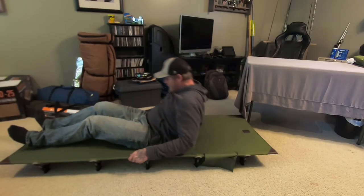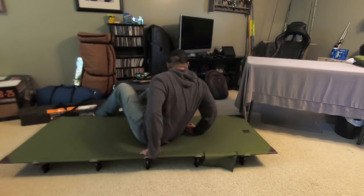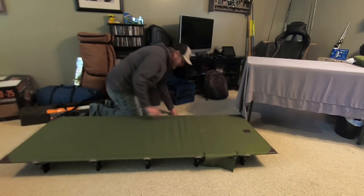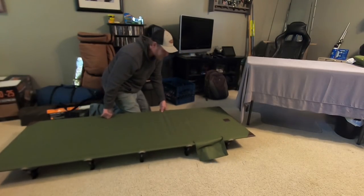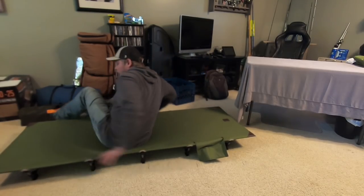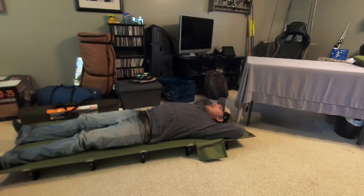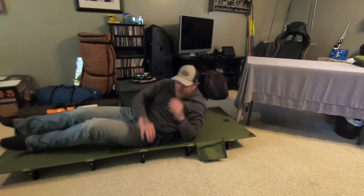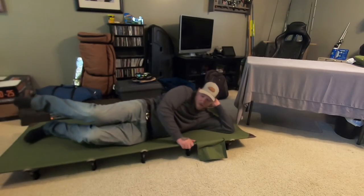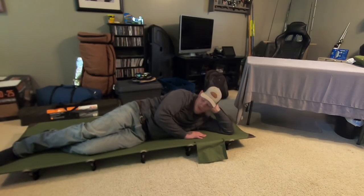Let's get on this thing. It's pretty nice, y'all — that is pretty nice. I feel like this will be much more comfortable than a typical cheap air mattress, and it'll be easy to carry around. Yeah, that's not bad at all.